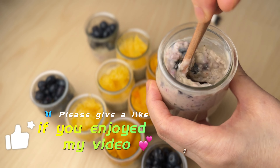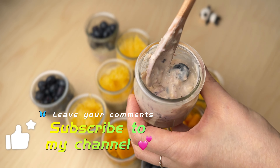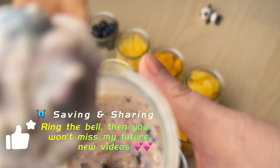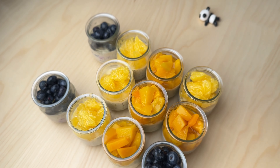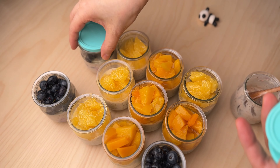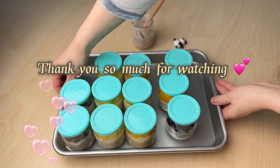Please give a like if you enjoyed my video, subscribe to my channel, and leave your comments. Save and share with your friends, ring the bell so you won't miss my future videos. Oh, forgot to put it in the fridge! Thank you so much for watching. Bye!